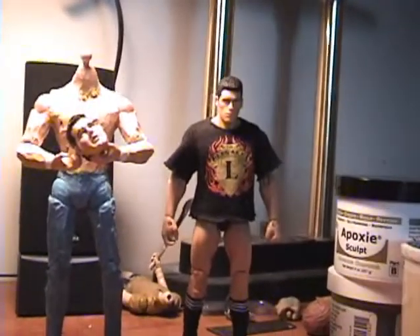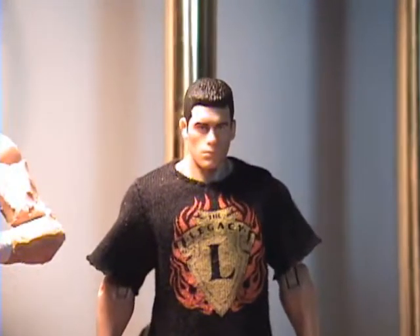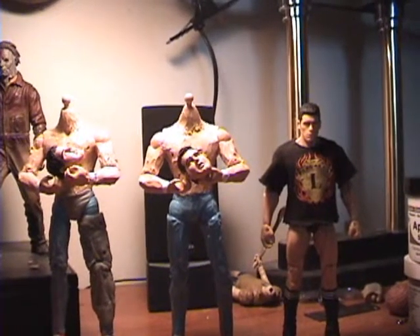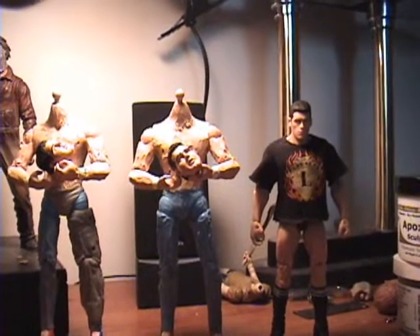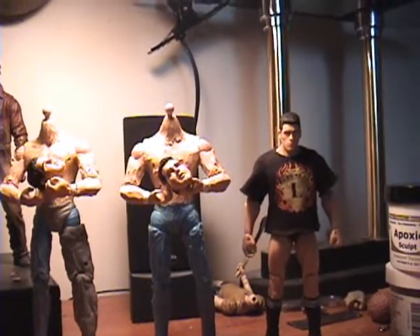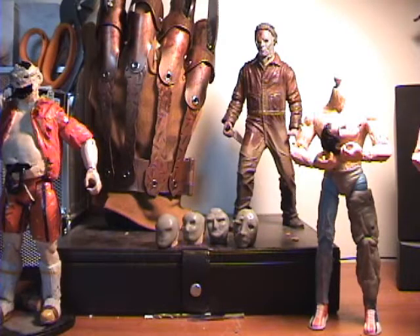Next to him is one of the new Mattel WWE figures. He's definitely shorter than everything — you can see the height comparison, he's shorter than these guys without a head. Still trying to figure out what to do with him.